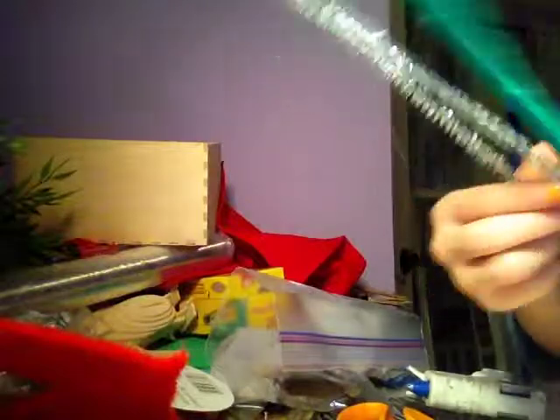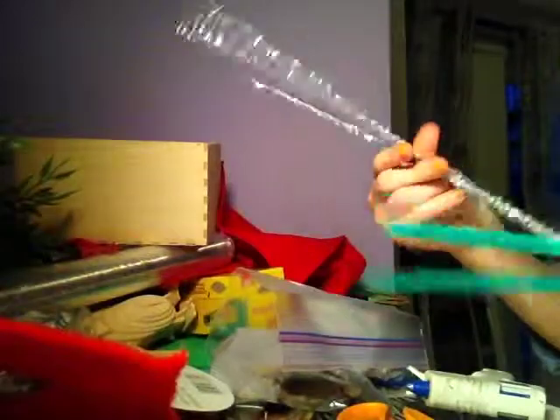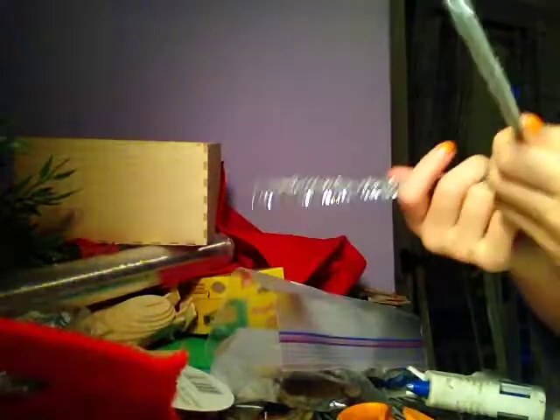We're going to be making the wreaths now. You'll need green pipe cleaners. And sometimes if you want to add a little color, you can use gray or sparkly ones. You can use a different color ribbon — like pink for a specific course, that would actually look cool. But I'm just going to stick to green for now. You'll also need red ribbon, scissors, and hot glue.